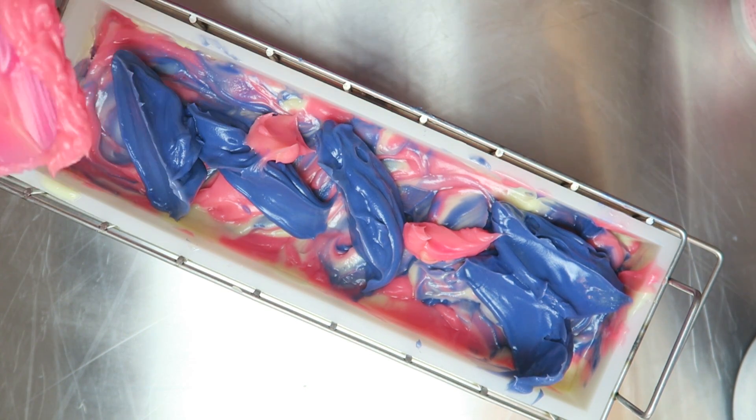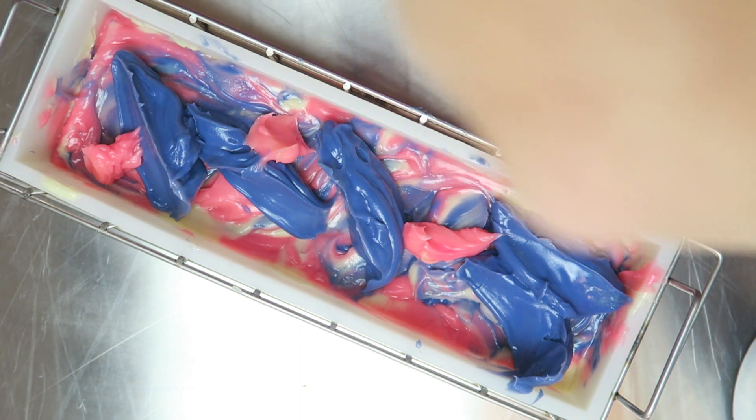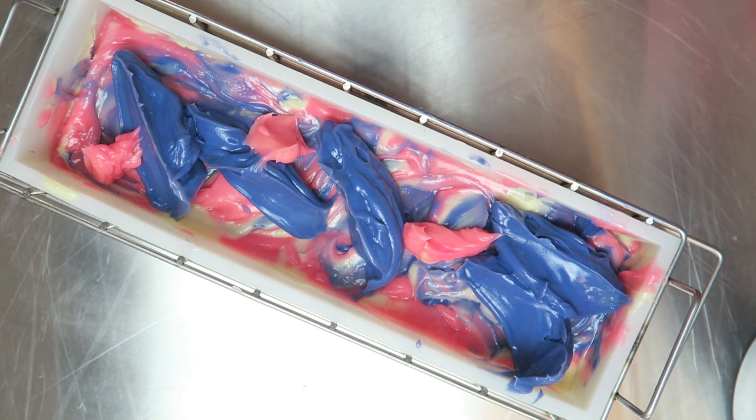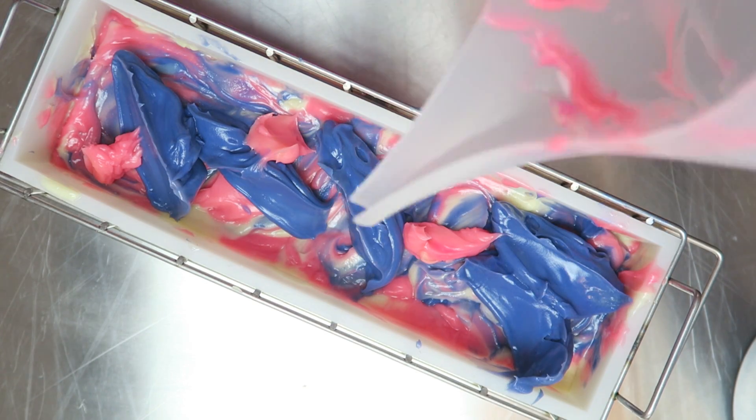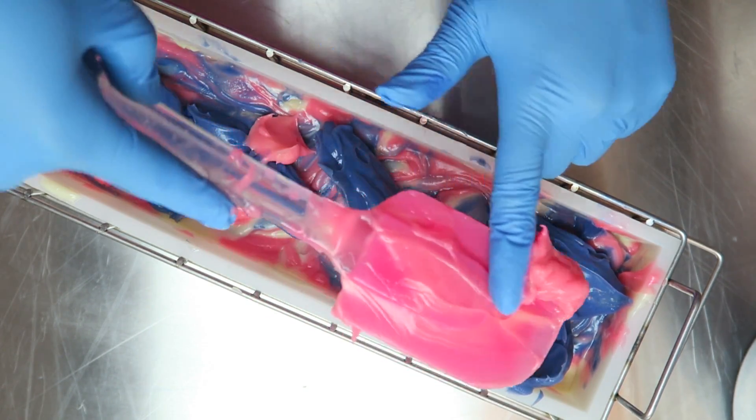After you've swirled your soap you'll want to pick up your whole soap loaf and hit it on a hard surface just to get out the extra air bubbles. I knew the batter was getting a little bit thick so I did kind of beat the snot out of this loaf.